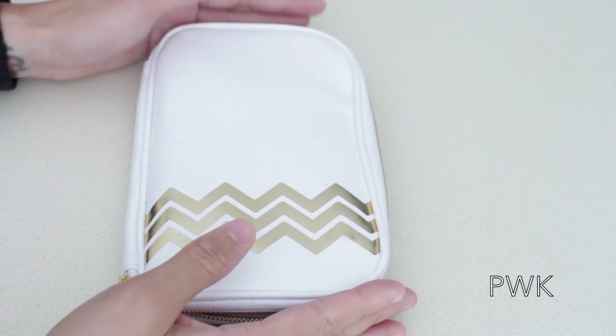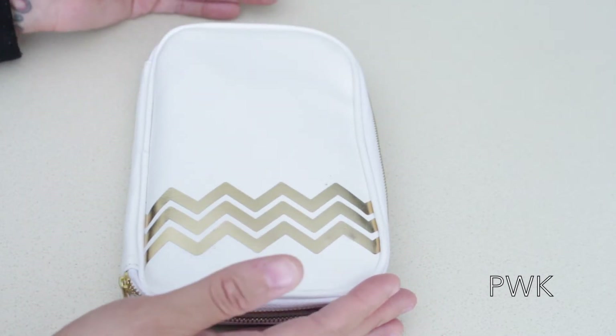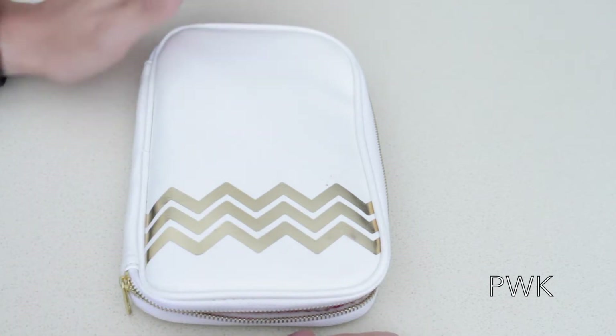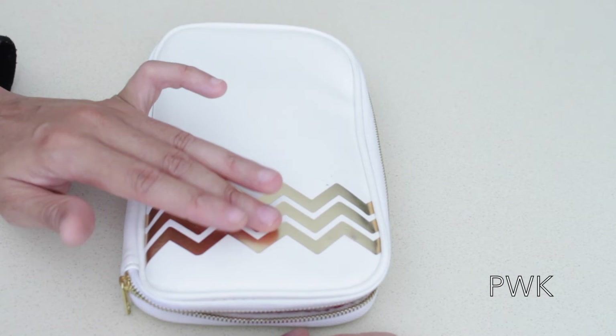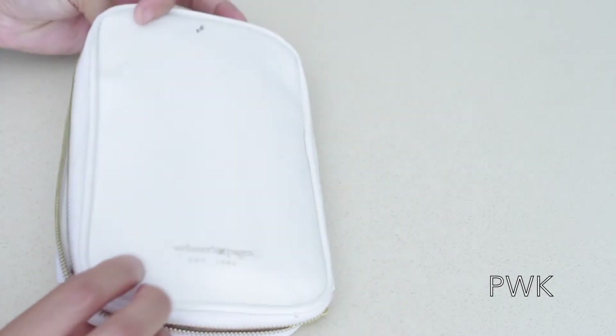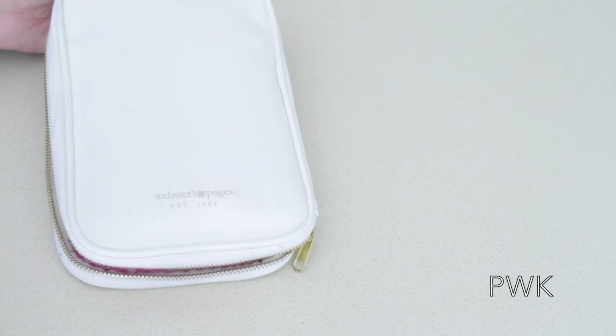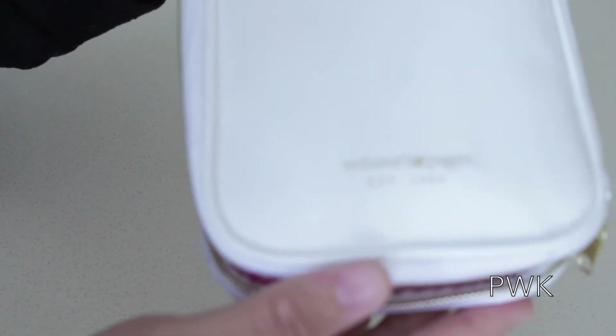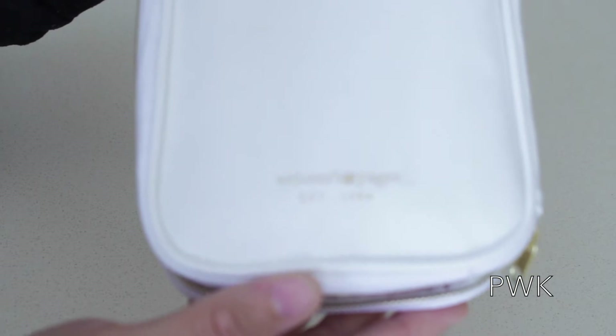So this is what it looks like. It matches my A5, which she did on purpose — I love that she color coordinated it. It has this really pretty gold chevron print, a gold zipper. And on the back it says Webster's Pages.